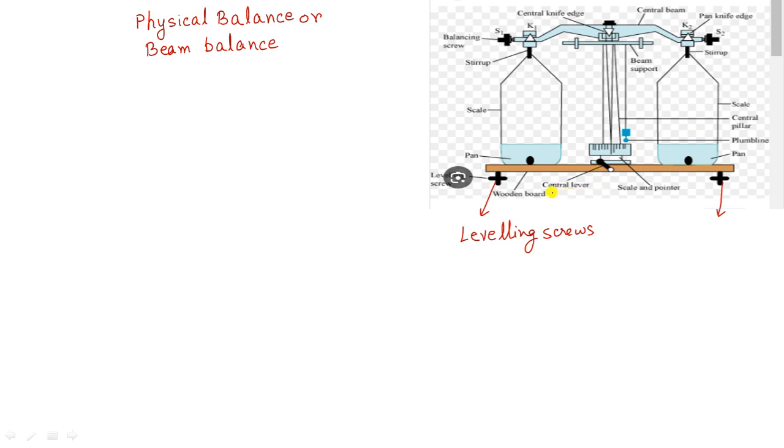The next one is the wooden board. There is also the center lever. When you rotate this lever, you see there is a beam support here. The beam support will raise the physical balance such that it is free to move upward or downward. When you rotate the center lever it moves up and the balance is free to move up and down.